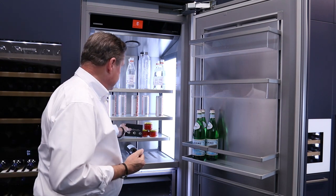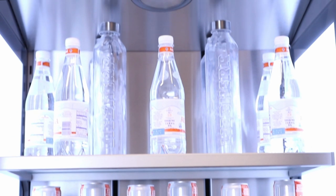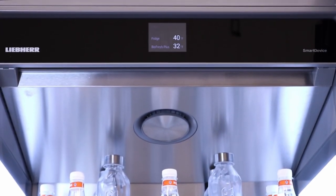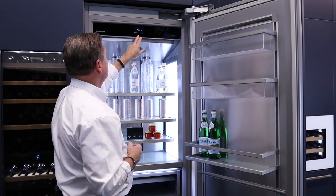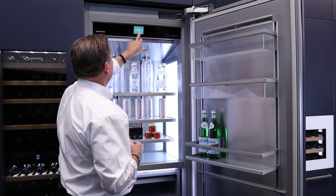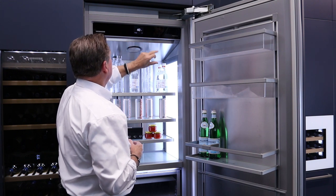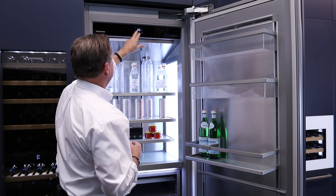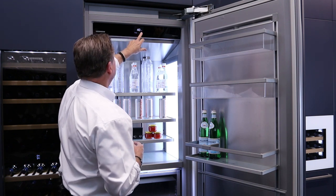Of course, you have to download the app. When you do that, all the controls at the top can be moved to an iPad, iPhone, or Android. To set your temperatures — let's say you're at 40 and you want to set it down to 39 or 38 — you can just tap it to 39, touch it, and it will go to that temperature. Right now it's 40 in the fridge, so it'll go down to the 39 that we just set.